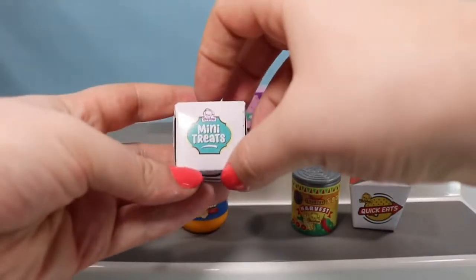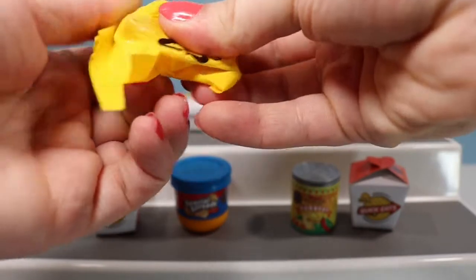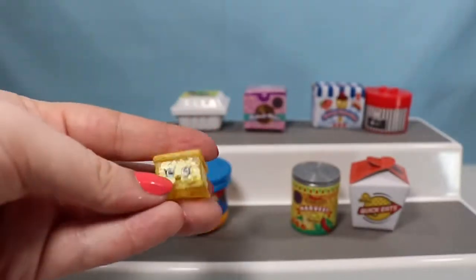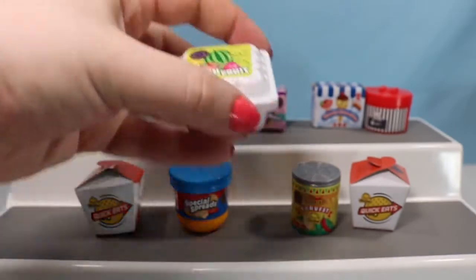We'll go on to the Mini Treats box now. This one's definitely not a cupcake — it's another ultra rare. This is another Nilla Slice. She is adorable — we've already seen her too.